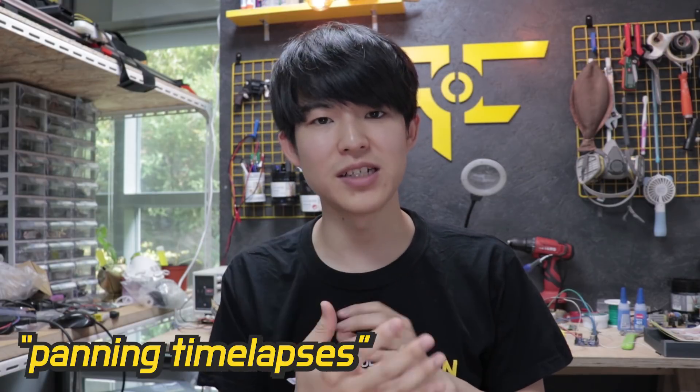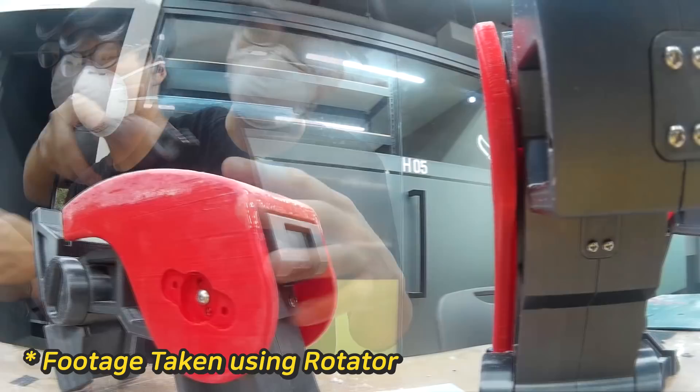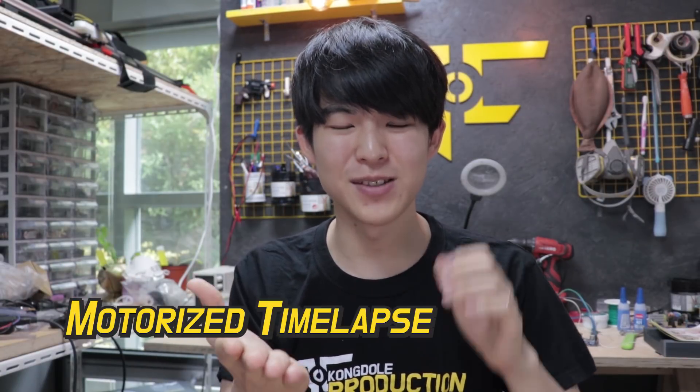So I was thinking of using panning timelapses. Panning timelapses use special devices called camera rotators. The camera rotates at a constant speed, giving you a panoramic feeling. Today I'm going to build a motorized timelapse rotator.